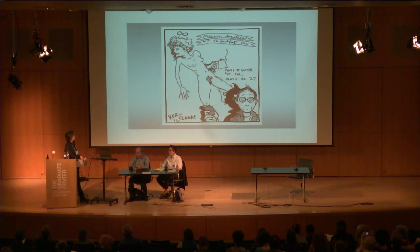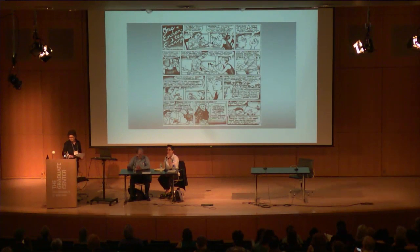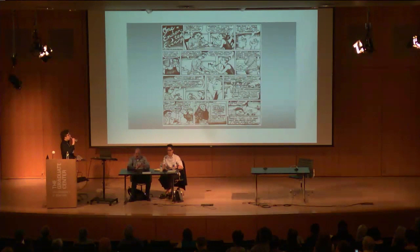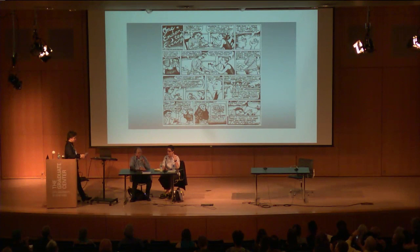This is a slide of Allison Bechdel standing in front of a drawing of her first Dykes to Watch Out For, which was in a letter she wrote to a friend in 1982. After graduating from college, she was writing letters to a funny, wacky friend, making silly pictures. One day a crazy lesbian character came out of it, and she called it Dykes to Watch Out For, plate number 26 — as if she had 25 others. She liked the idea of a whole series, so she kept doing them.